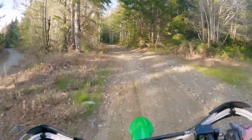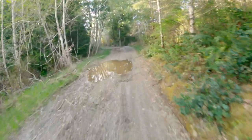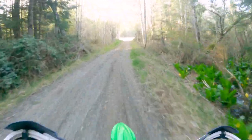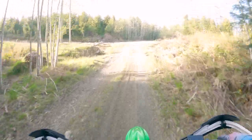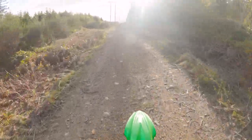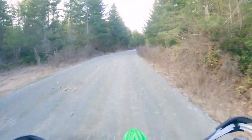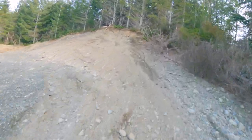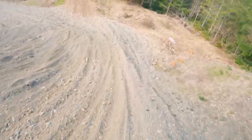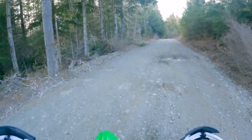Definitely lose a little bit of that top speed, but oh man, this thing makes it way more playful. It's like a whole new animal — way more playful. Really like how it feels in these trail sections.